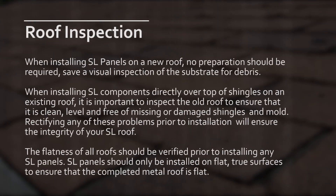When installing SL panels on a new roof, no preparation should be required save a visual inspection of the substrate for debris. When installing SL components directly over top of shingles on an existing roof, it is important to inspect the old roof to ensure that it is clean, level and free of missing or damaged shingles and mold. Rectifying any of these problems prior to installation will ensure the integrity of your SL roof.